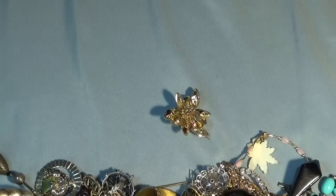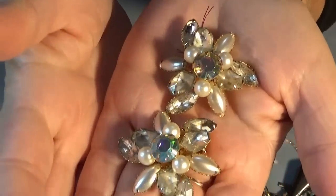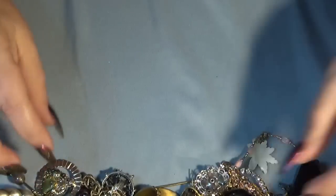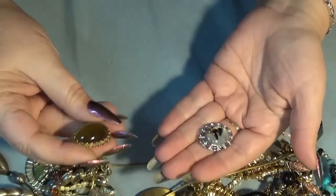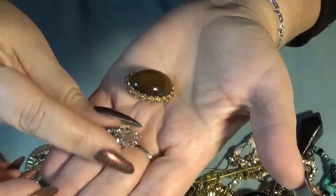These clip-on earrings are Judy Lee - of course! And I have two brooches here: one is silver tone, one is gold tone. This one has tiger's eye and this one has agate - it looks like a landscape. I love this type of piece.